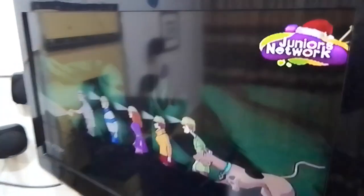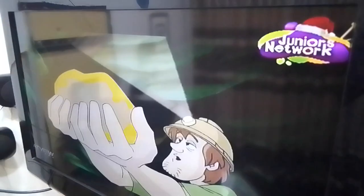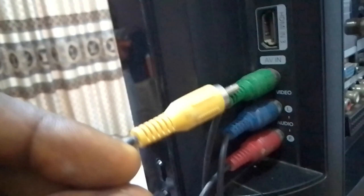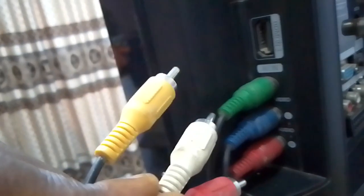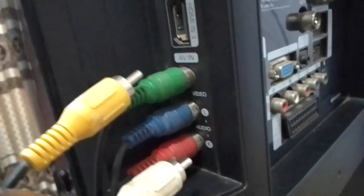You can hear the sound on the television because we connected the sound already on the TV. To remove sound from the TV and transfer to your home theater, just go to the AV port. This is the AV port. Now in this AV port, the yellow color, the green represents the yellow, while the white represents the blue. This is the red. They are the same thing — red, white, yellow.